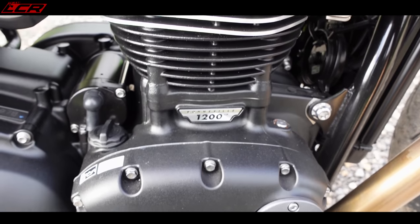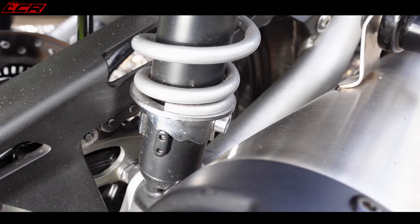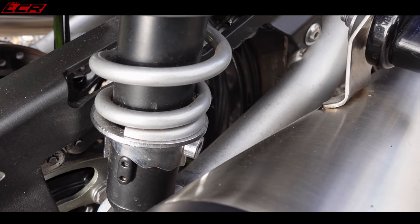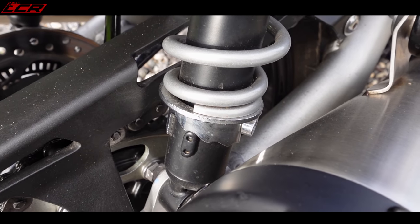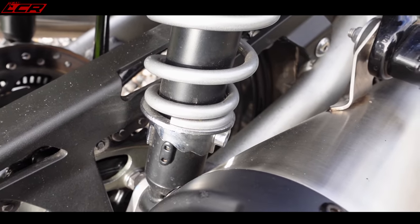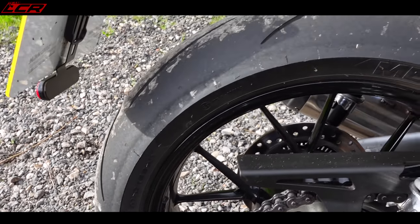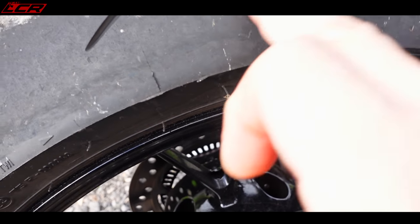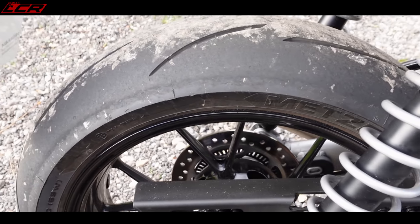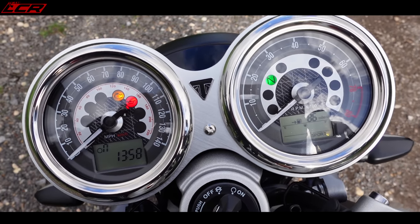The rear shocks are set on the lowest preload setting — if I had a tool I would wind those up, because they certainly need more preload for a 20-stone fatty. The Metzeler Racetec tyres are a sporty tyre; they give you confidence in the corners, confidence it's going to grip when you're leaning. I'm never going to argue that a tyre is too sporty on any bike.